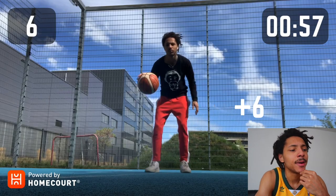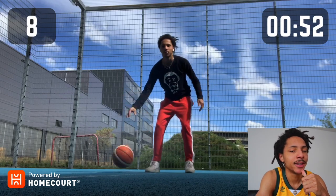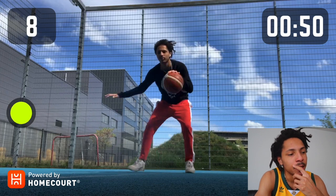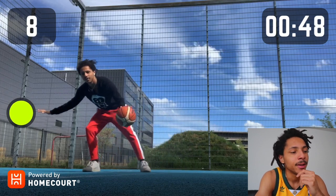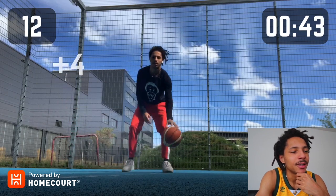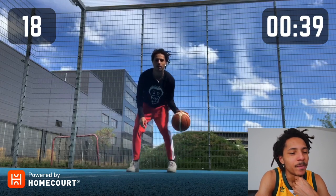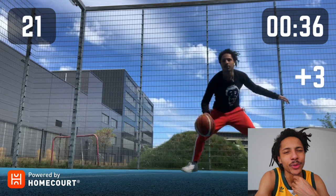I'm showing you clips from three days ago. As you see, I'm dribbling the ball and with your off-hand you have to hit the target. The faster you can hit the target, the more points you get. As you can see, I'm struggling. If you do it on a phone it's quite hard to see because it's kind of far away.